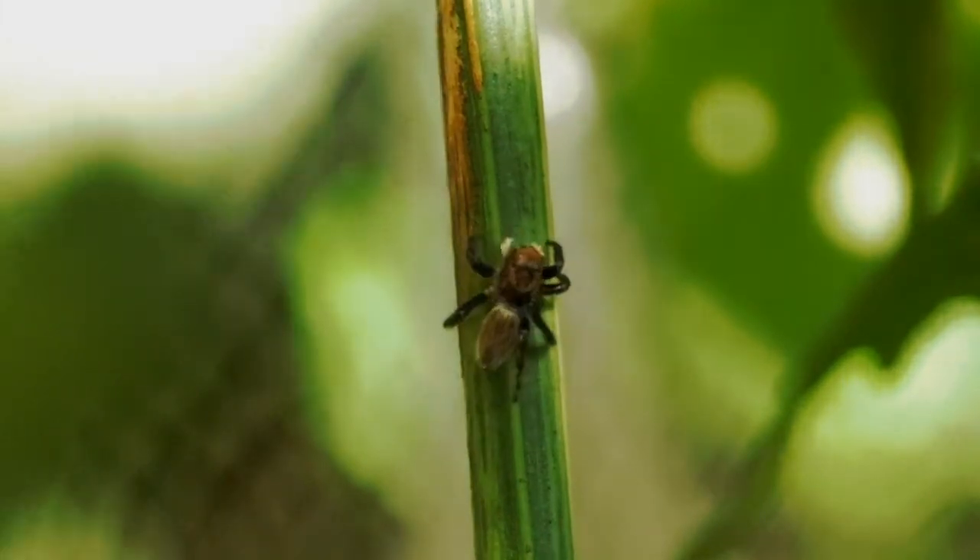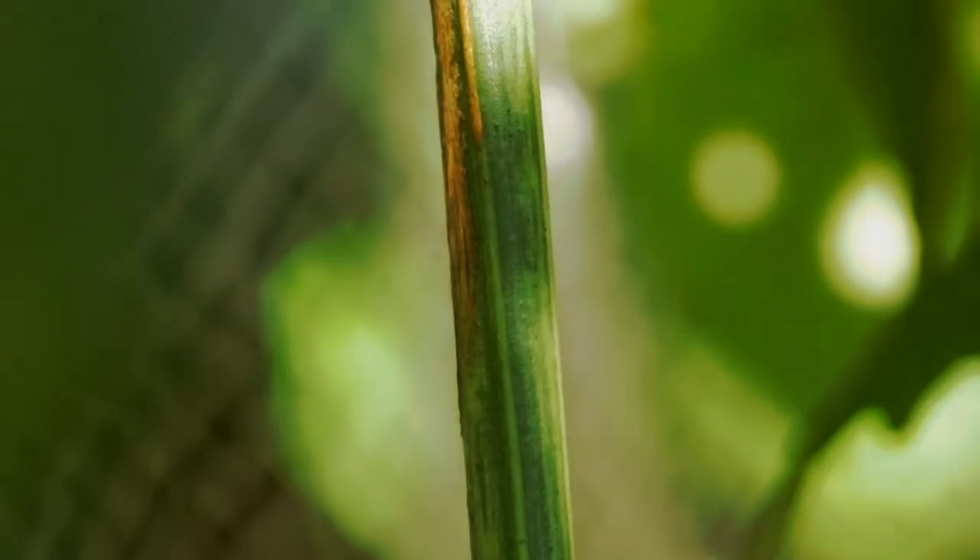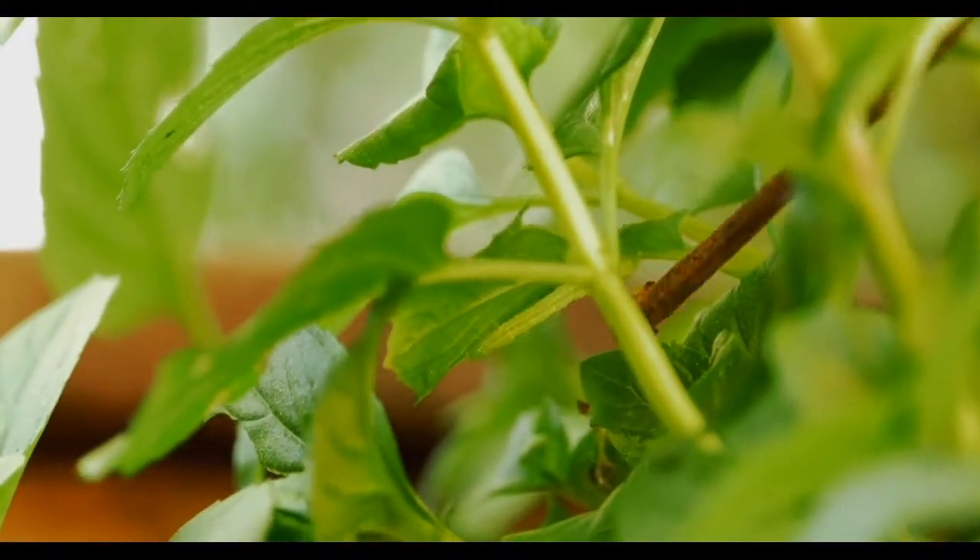It's a super tool if you want to teach your kids about biology, mathematics, physics, and a lot of other topics. So I am completely passionate about aquaponics — I think it's a fantastic solution to produce your own food.